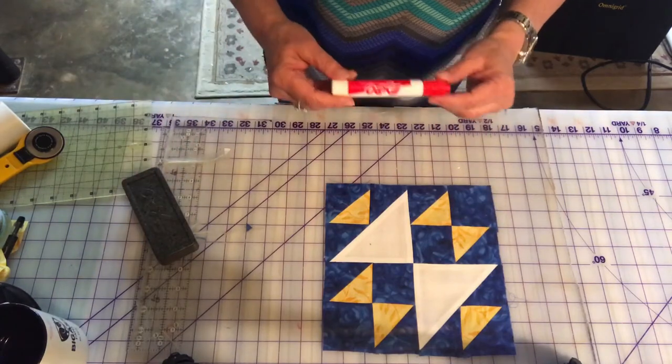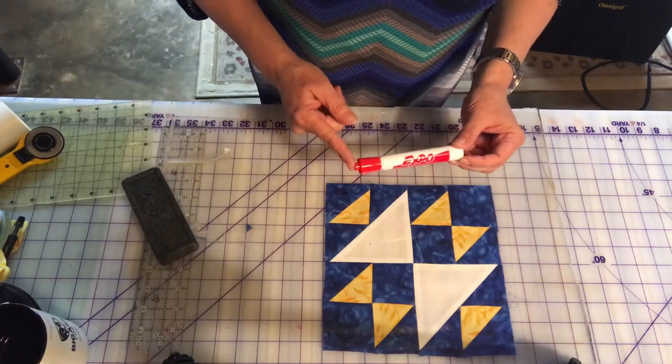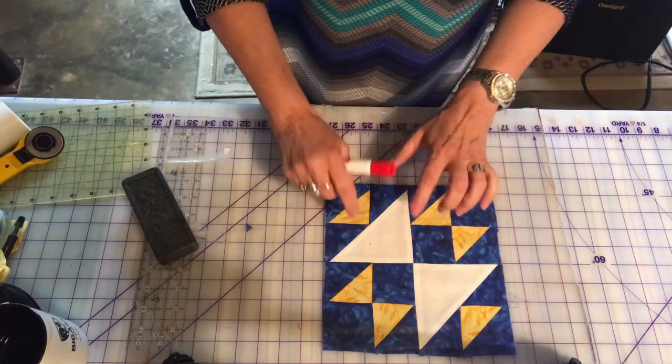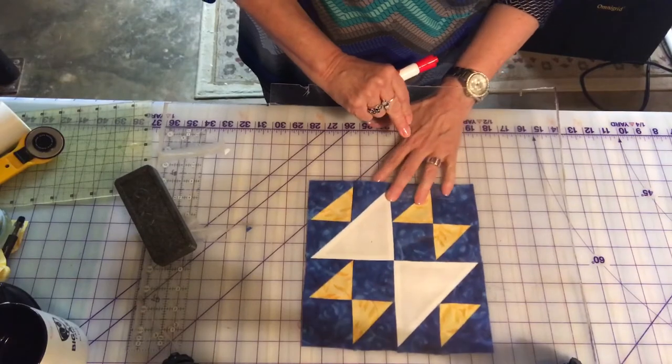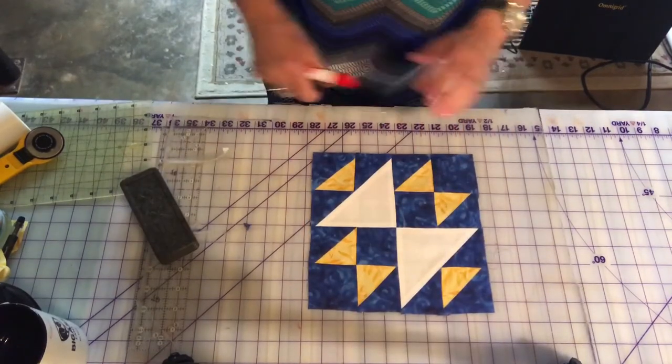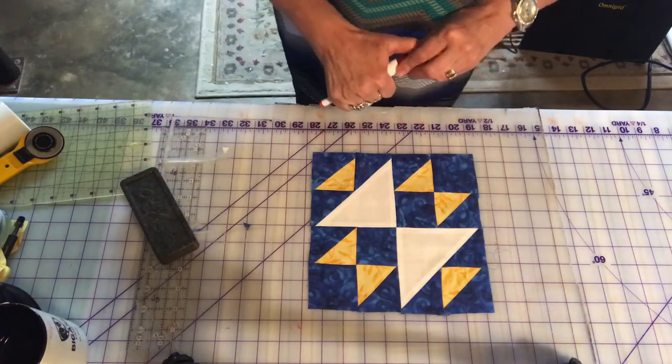I like to use a dry erase marker — I actually prefer the thinner ones, but all I have right now are the thick ones. I put my block that I want to work on under the plexiglass, and then I just use this marker and start drawing some ideas on here.